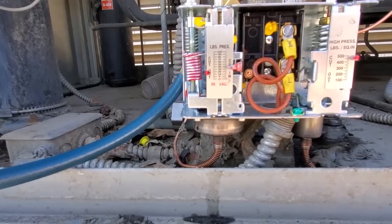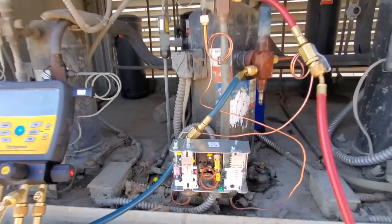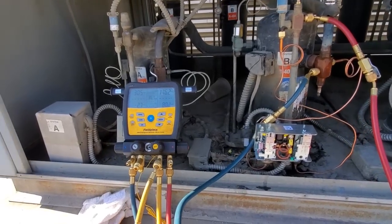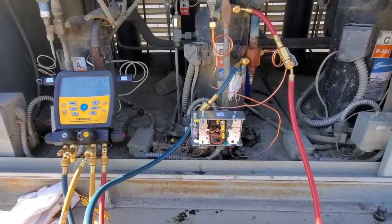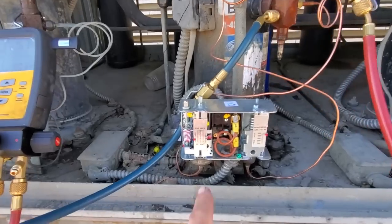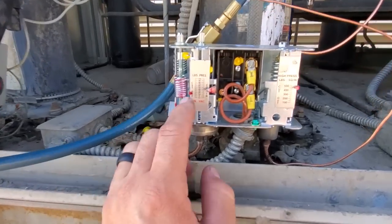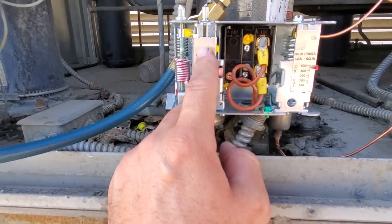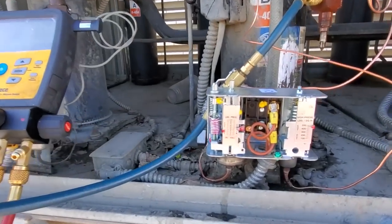The cut-out is set at like 15 PSI. What is happening here is our pressures essentially aren't equalizing — the low pressure is not coming up high enough. Now mind you, the box temp right now is like 30 degrees. So we need to adjust this low pressure control lower. One thing I want to point out — I've said this before — you can never trust these numbers on a low pressure control. They're just a guideline to get you in the general area. You always adjust by turning the system on and off and seeing where it actually turns on and off at.